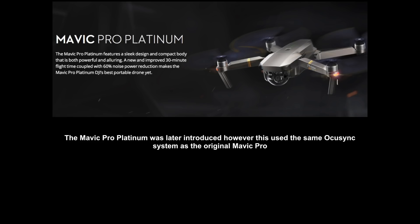Later, DJI updated the Mavic to the Mavic Pro Platinum. However, there were no changes to the OcuSync system on this model. It was exactly the same system which still worked with the DJI goggles as before — no changes whatsoever.